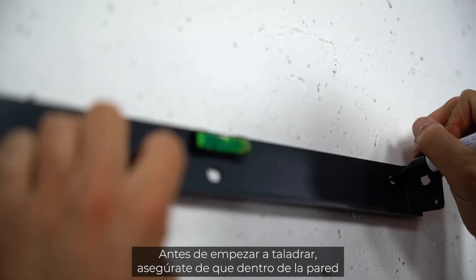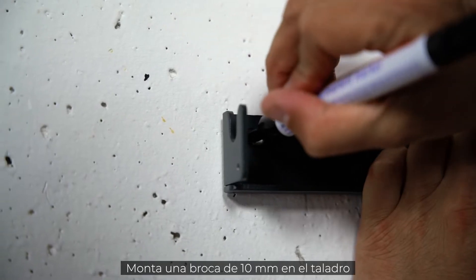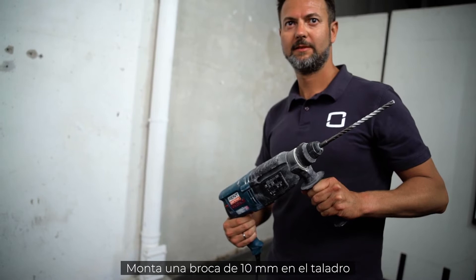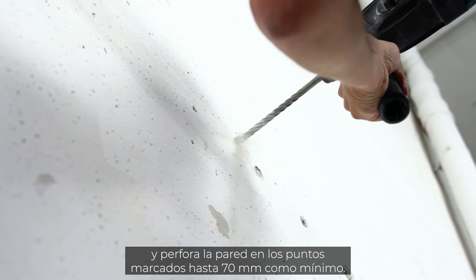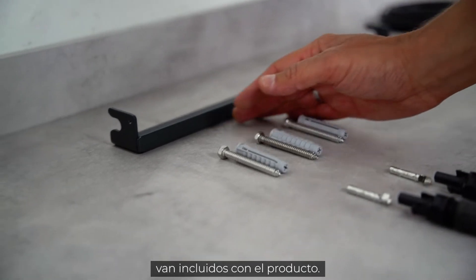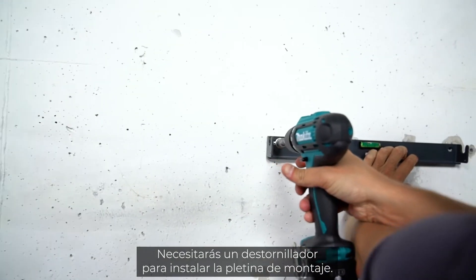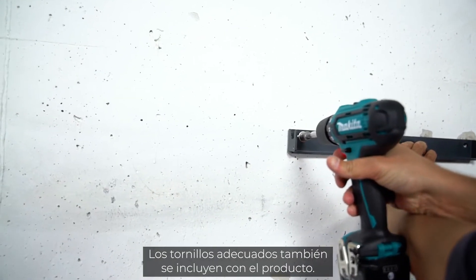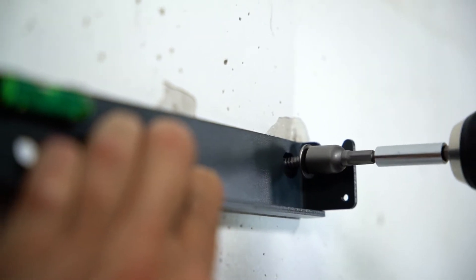Before you start drilling, make sure there are no wires running through the wall that you could damage. Take your drill with a 10-millimeter drill bit and drill at least 70 millimeters deep into the wall at the marked points. The dowels for mounting the inverter on the wall are included in the delivery. You will also need a cordless screwdriver for attaching the mounting plate; the required screws are part of the delivery.